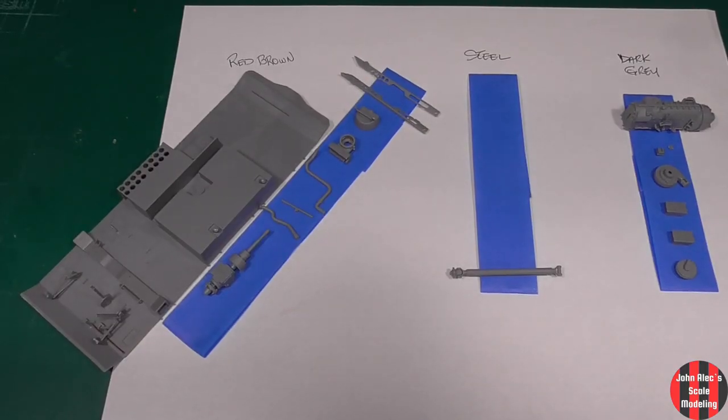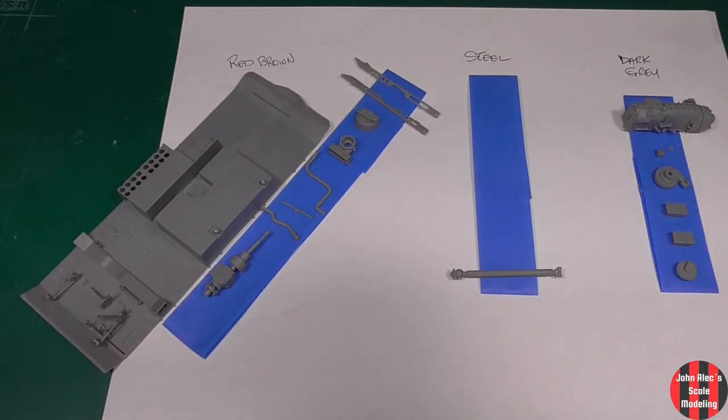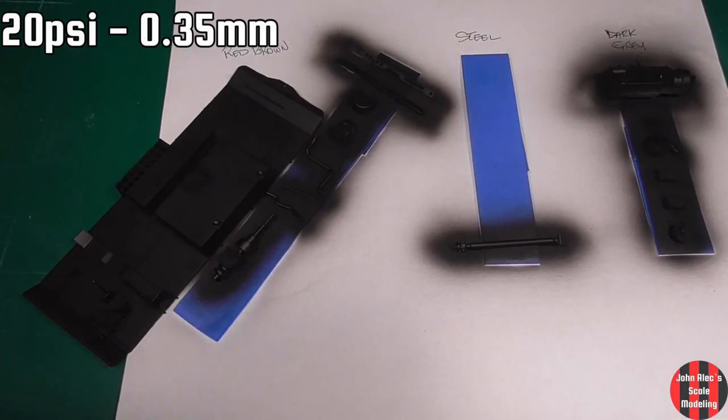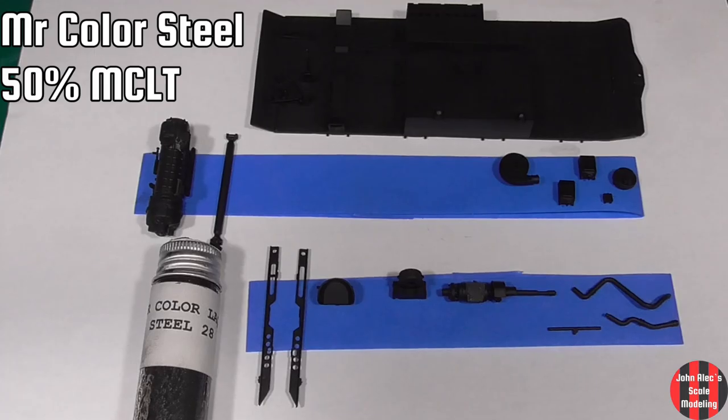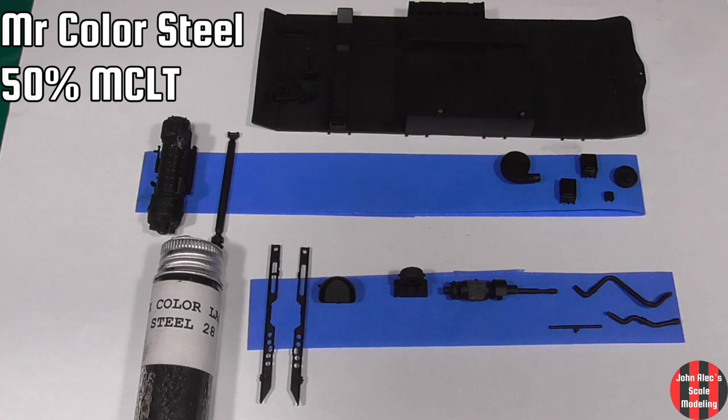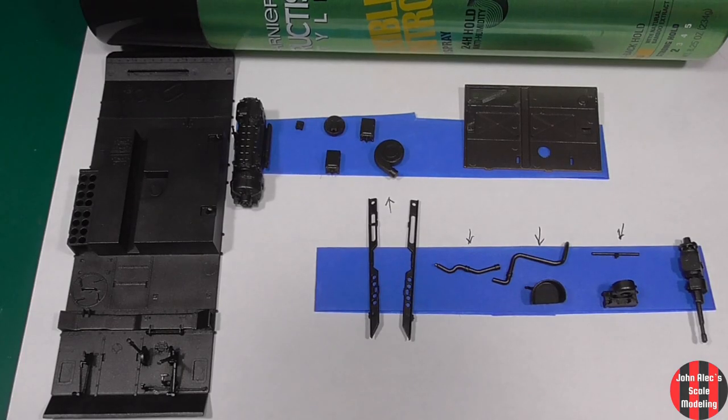The parts ending up red-brown, steel, or dark gray were primed in black — Mr. Surfacer 1500 at 50% Mr. Color Leveling Thinner. I then covered those pieces with steel for chipping under the red-brown or dark gray. I decanted hair spray into a bottle and then sprayed it on with an airbrush.